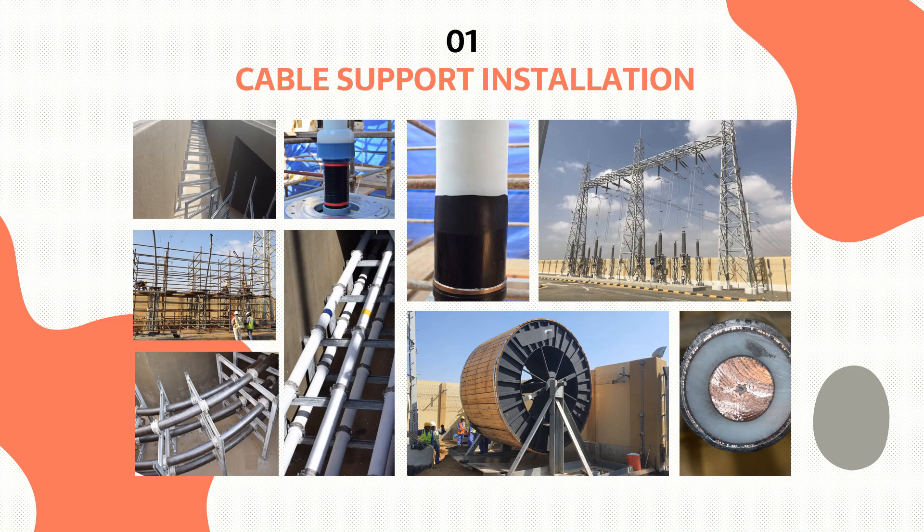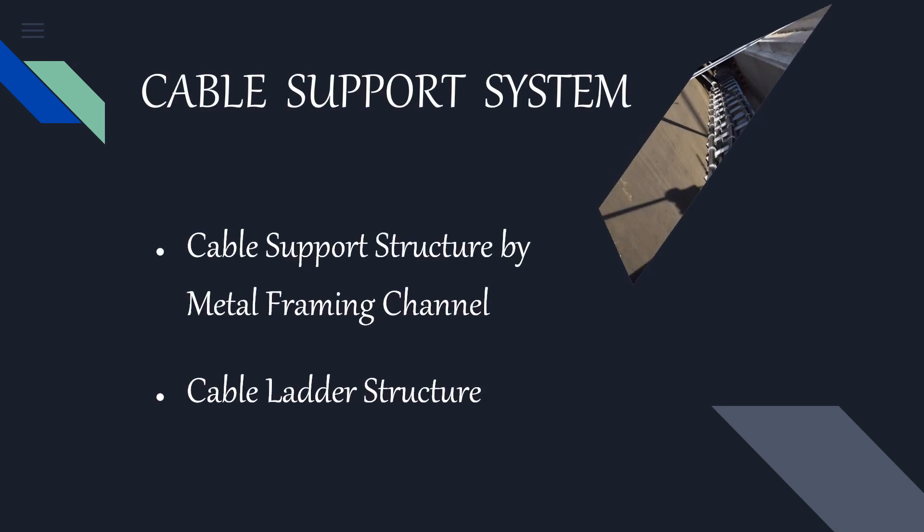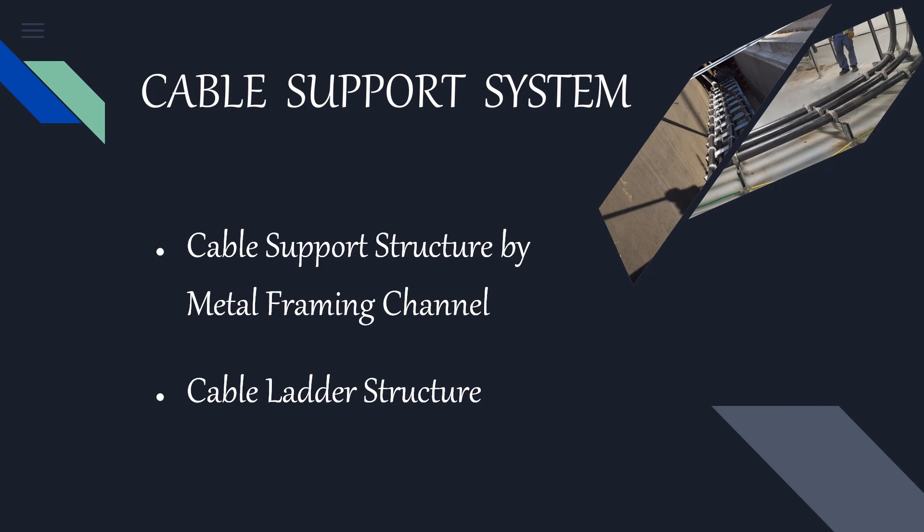Let's start with cable support installation. All the underground power cables installed inside a substation need to be adequately supported and secured to achieve maximum ampacity and heat dissipation. In this video, we will see two types of cable support system which are generally installed in substations.